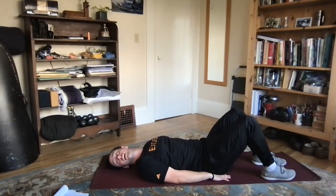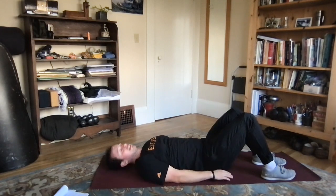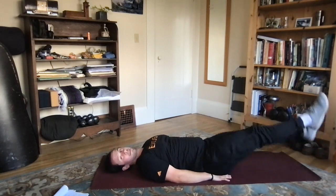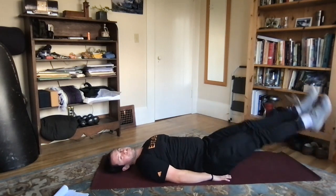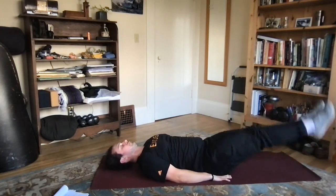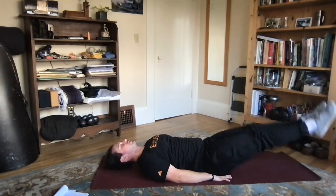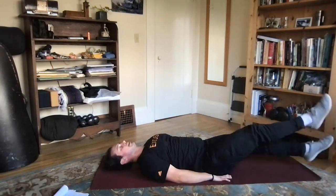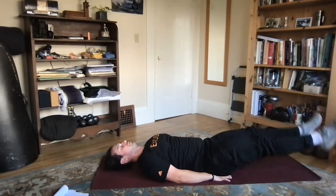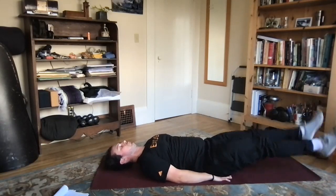Next up, we have our flutter kicks — last one, last 30 seconds here. We're going to extend the legs out and kick up and down, nice and quick, going nice and fast, keeping those heels off the ground, toes pointed out. And side to side. Let's go, a few more seconds.